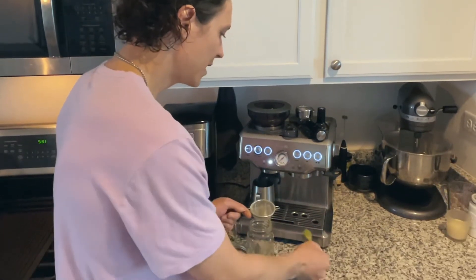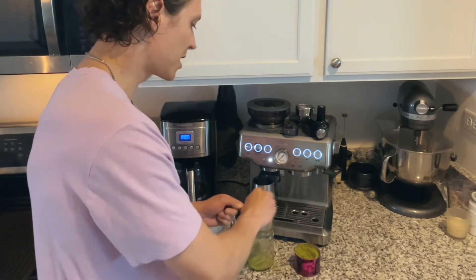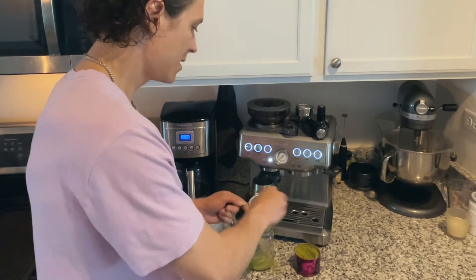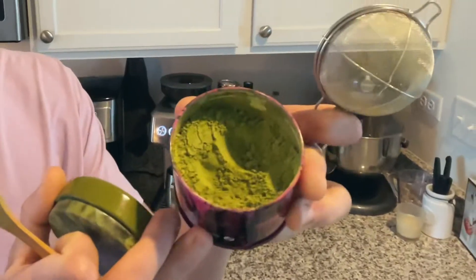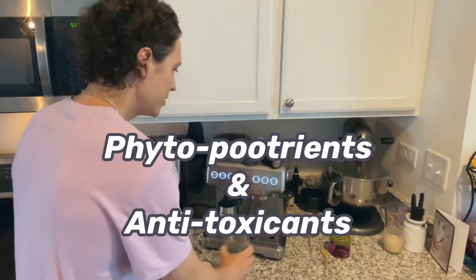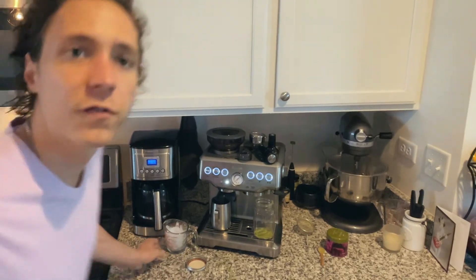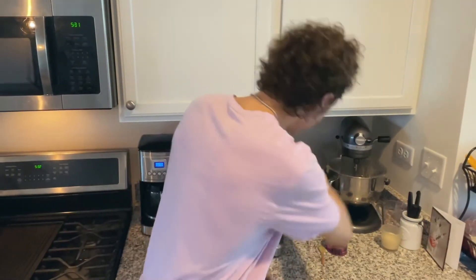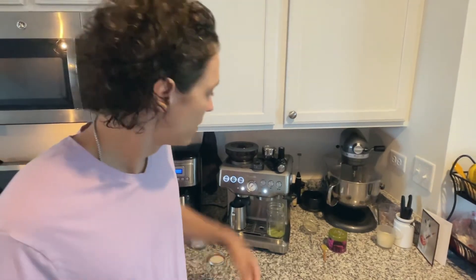So I do two heaping scoops of the matcha. Check out the color on that though. Then I do about four ounces of hot water. If you don't use hot water, it does not release the caffeine.